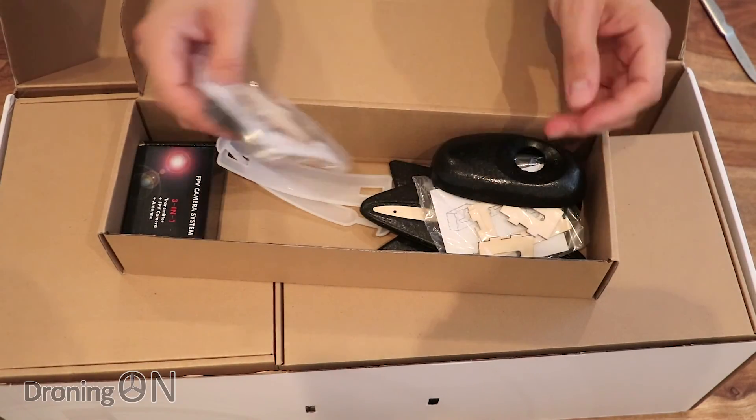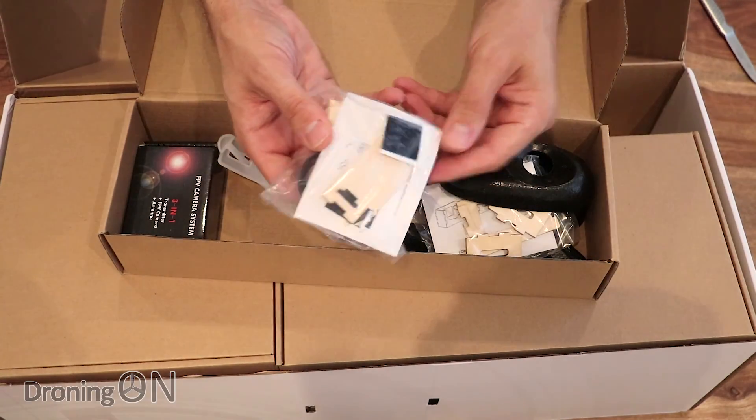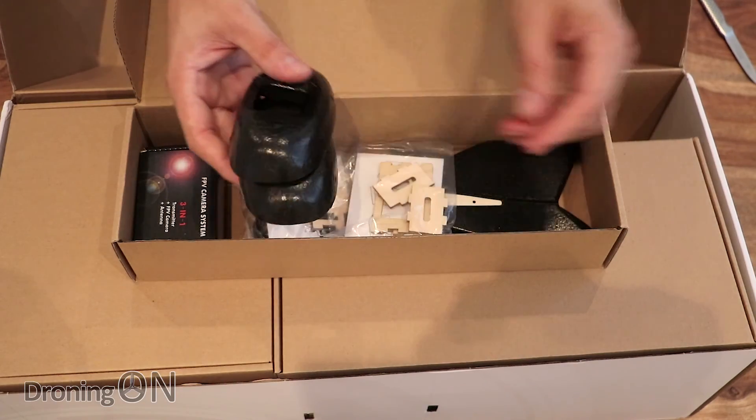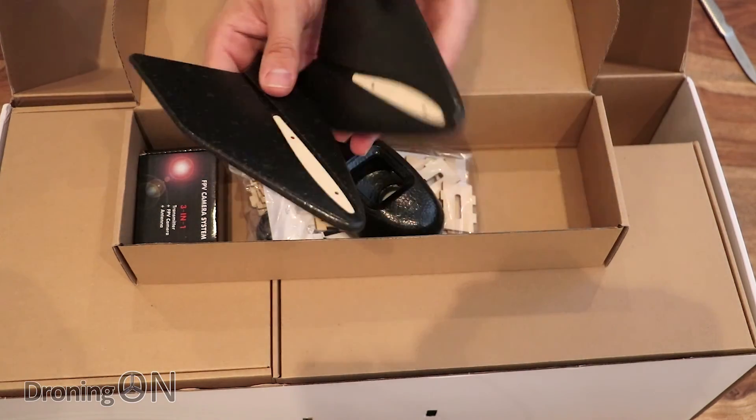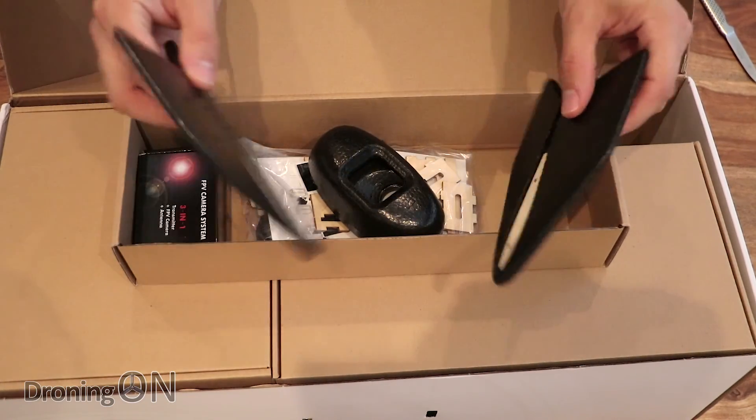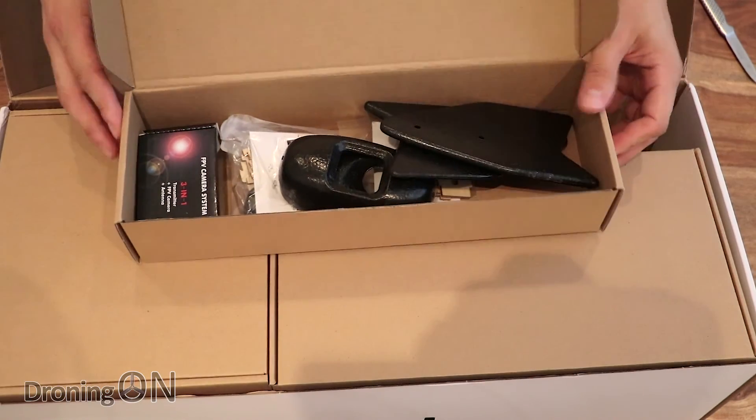Also in here we've got some decals, some other little bits, some covers for the front of the wing, and some other sections. These look like the winglets that go on the outside of the wings. That's the first little box.